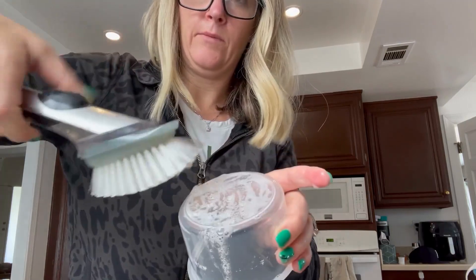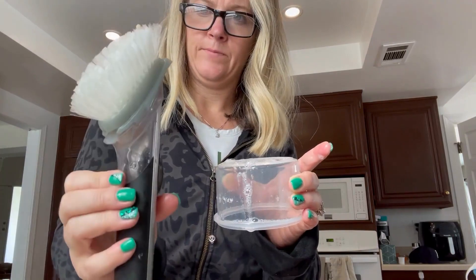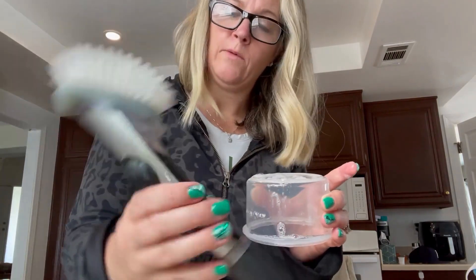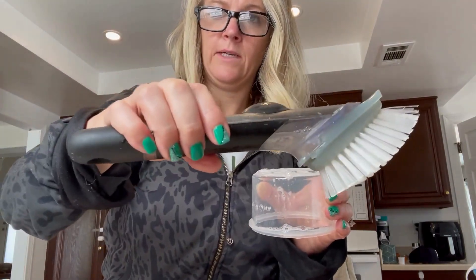You can see it's speeding up right there. It's not leaking. I've had this for probably two years now and I haven't had to replace it, so overall I'd say this is pretty good.